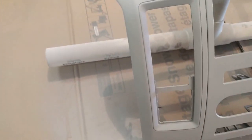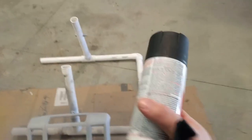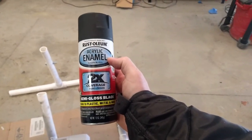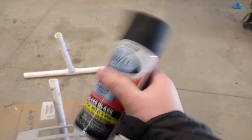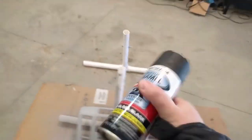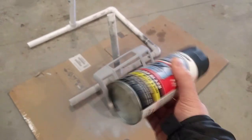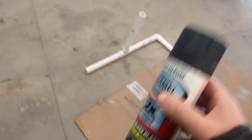I got three coats of primer on there. It's a little cold but it's doing fine. Now I'm going to do the semi-gloss black — it had a little bit of a shine but it wasn't glossy and wasn't flat, so that's what semi-gloss is. We'll see how this goes.